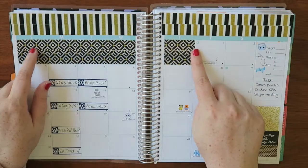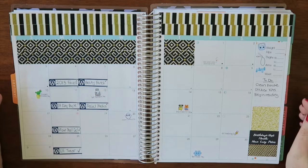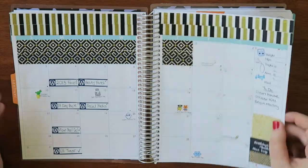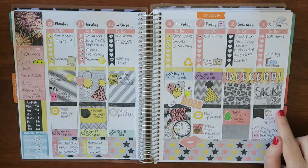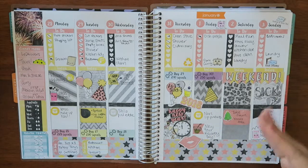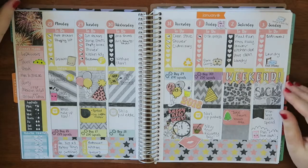Now I've got stickers for headers and to cover the extra boxes, but I made do in January. The first week of January was New Year's week and I was using completely different sticker paper to what I use now — it's the Avery True Block shipping labels. I know everyone suggests them but I'm not a fan, to be honest.